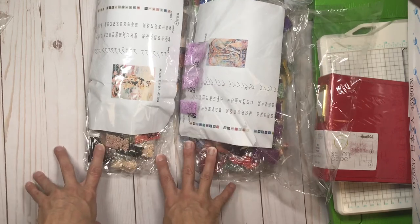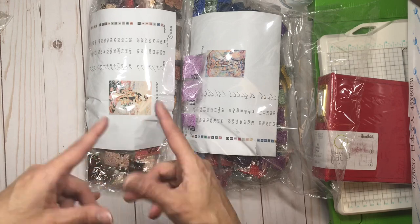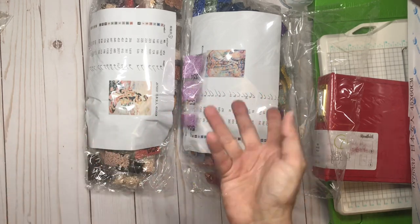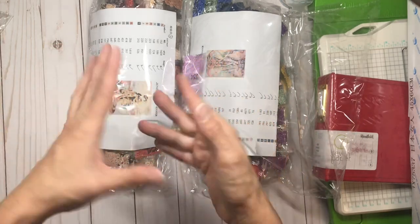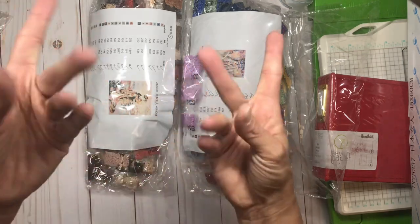If anybody has any questions I'd be happy to answer them, and if you'd like me to start a series on diamond paintings I would be happy to jump into that — how I store things, how I work on them, any questions you have. Let me see your diamond paintings too if you want to leave a link! Okay, bye everyone!